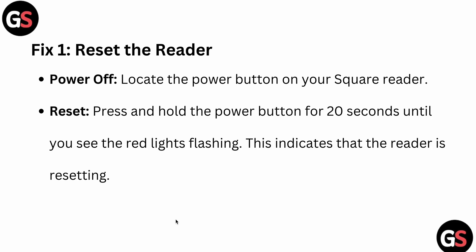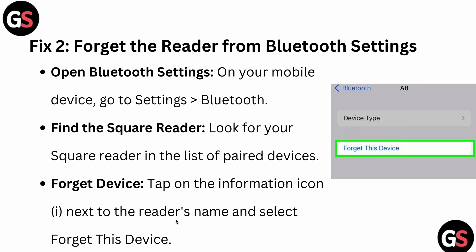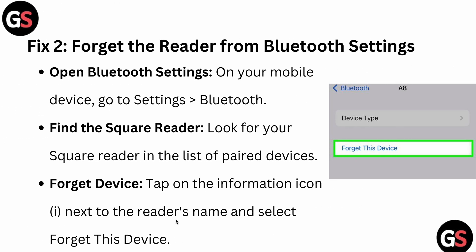This indicates the reader is resetting. The second fix is to forget the reader from Bluetooth settings. Open Bluetooth settings on your mobile device — go to Settings, then Bluetooth. Find your Square Reader in the list of paired devices, tap the information icon next to the reader's name, and select 'Forget This Device,' as shown in this picture.